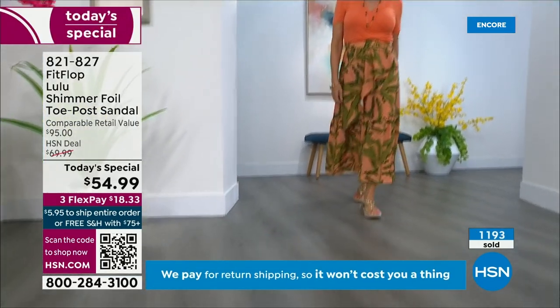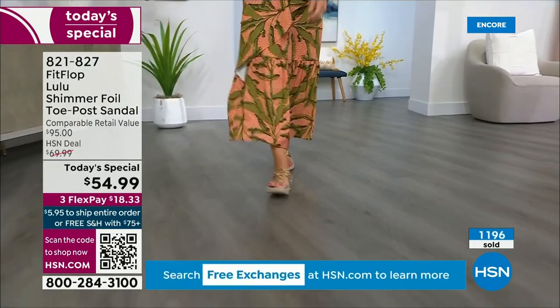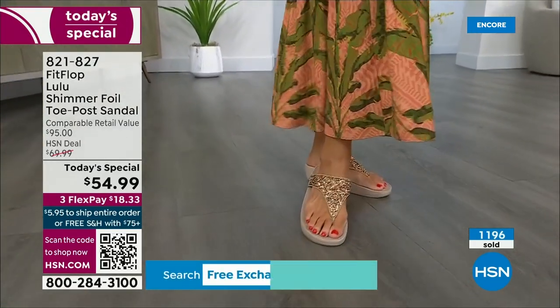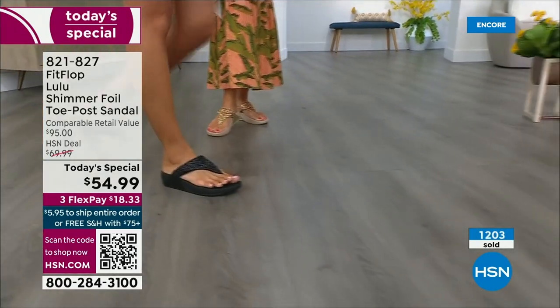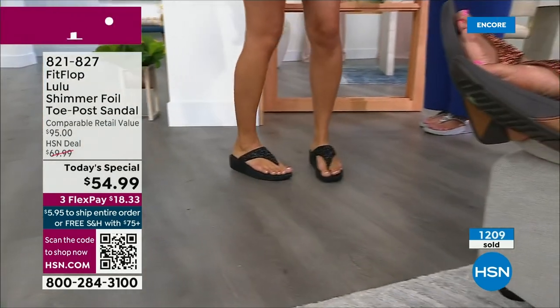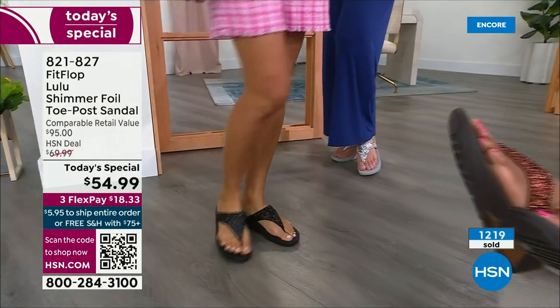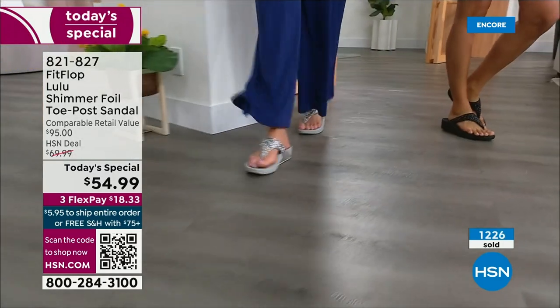How many countries is FitFlop available in now? I mean, it's global — 60 plus countries. It started over in the UK. I know it's in Canada because I met some Canadian ladies at one of the theme parks and we were literally hanging on a ride and their feet were dangling. I'm like, you have FitFlops! My kids get so embarrassed of me.